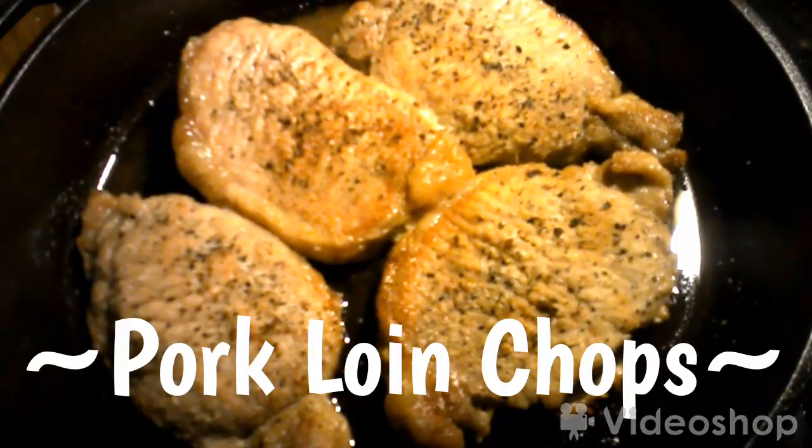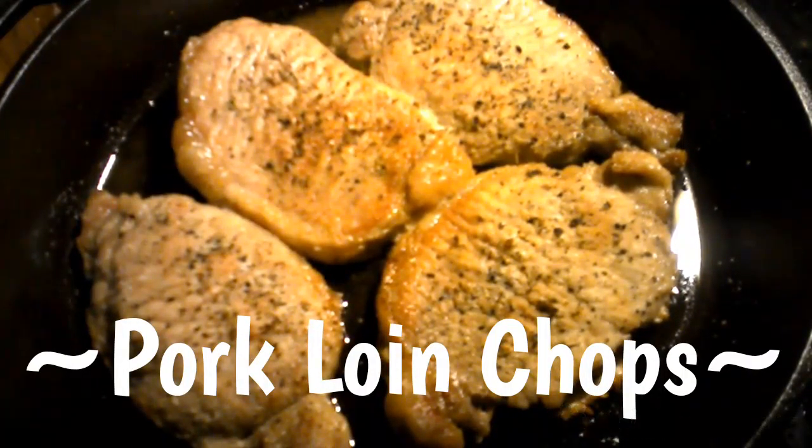I'm going to make some pork loin chops today, and I'm going to take you along. So let's get started.